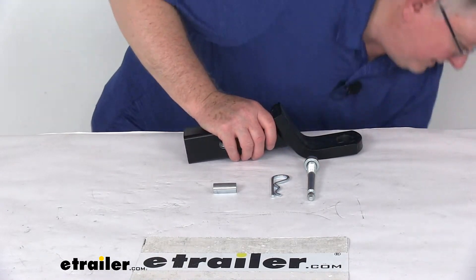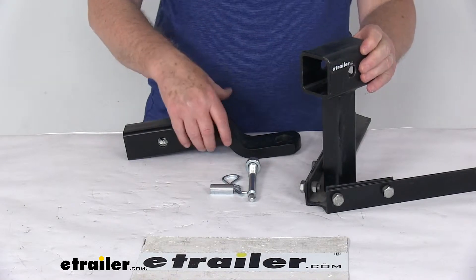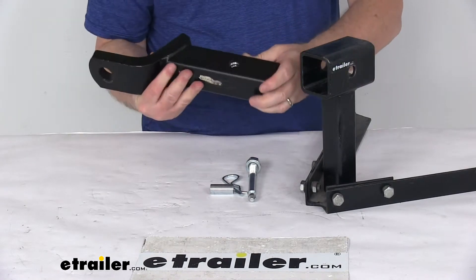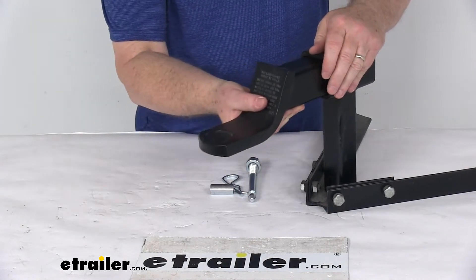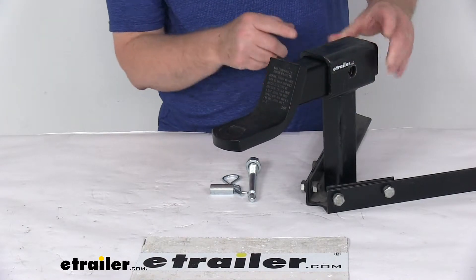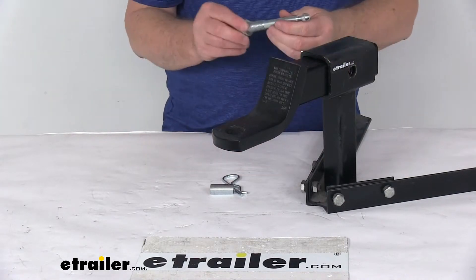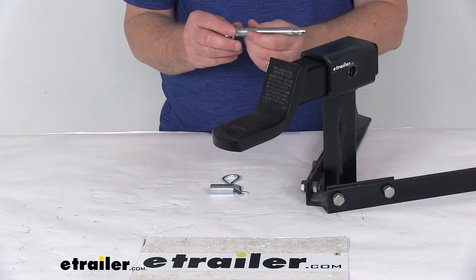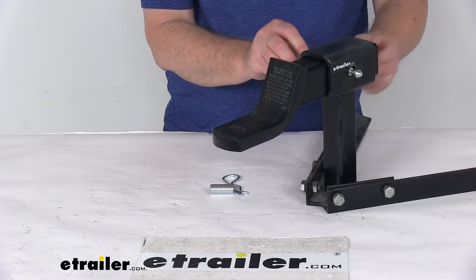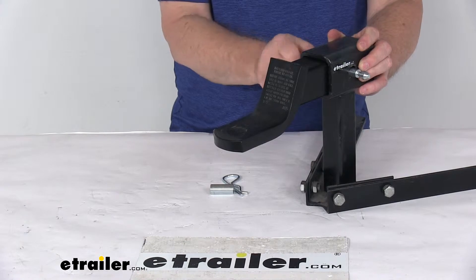Then what you want to do is insert this ball mount into a 2-inch by 2-inch hitch receiver. When you slide this into your hitch receiver, just line that up like you're going to put your normal pin and clip through there. Then take this threaded pin, insert it through there, and once it lines up, you can start threading it in.